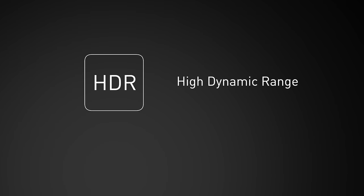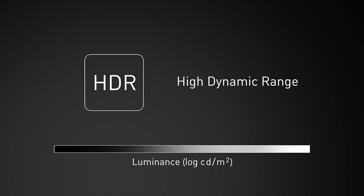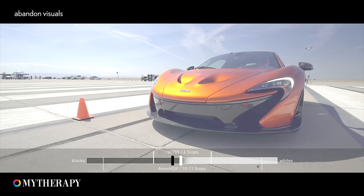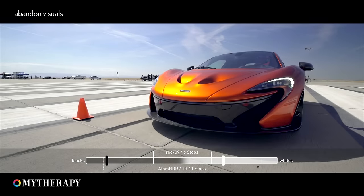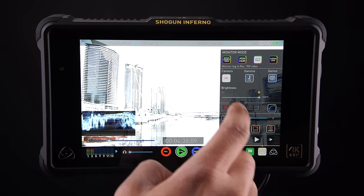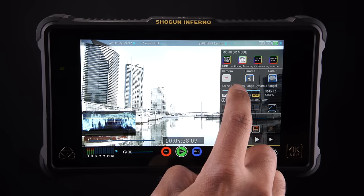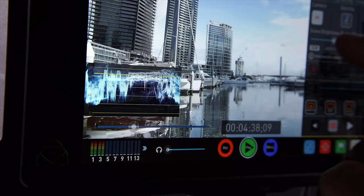HDR, or High Dynamic Range, is about displaying a wider brightness range, closer to what the human eye itself can see. With the wider brightness range, you get more detail in highlights and more detailed deeper blacks at the same time. Now you can shoot HDR on your log camera, and also monitor and expose correctly for HDR with your Atomos monitor.